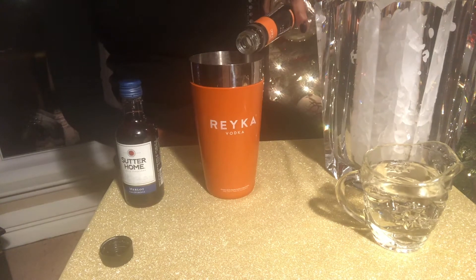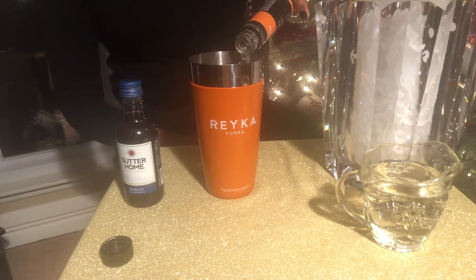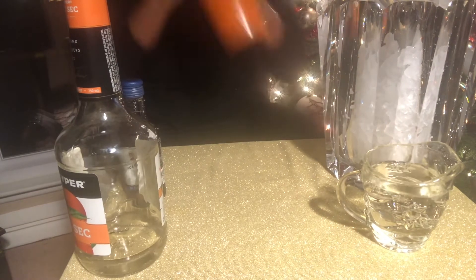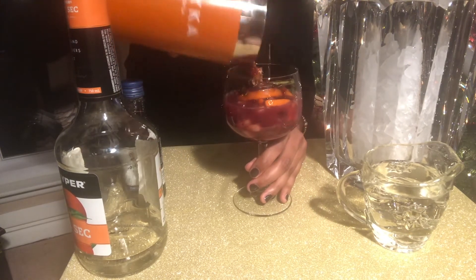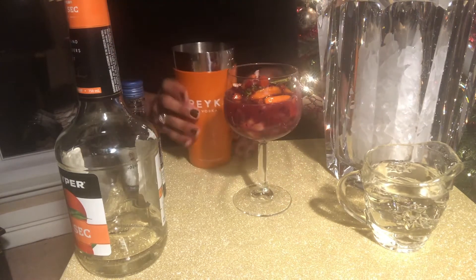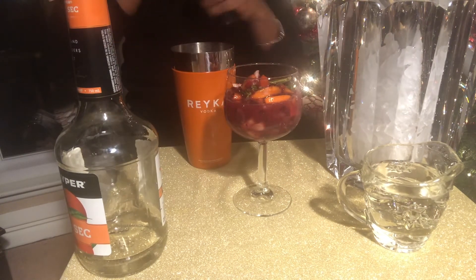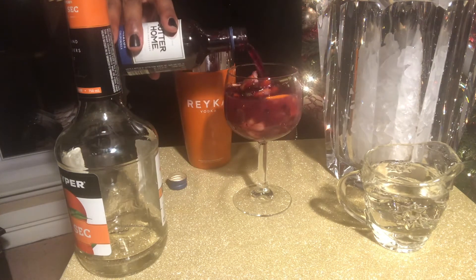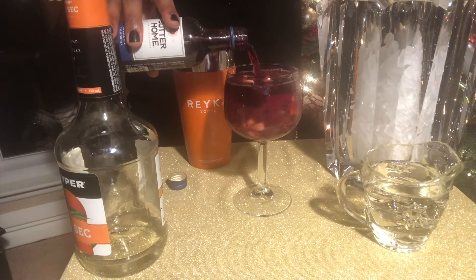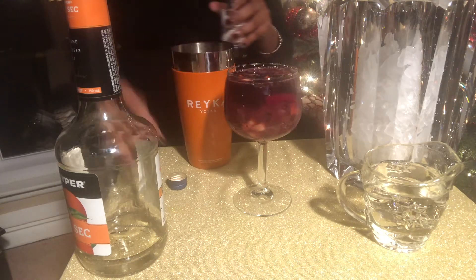Always add in a cordial to your sangria — it adds in another flavor profile and it's so necessary. Add ice to your shaker and shake it up. Pour your mix into your wine glass and top with your favorite red wine. I typically use a Merlot or Pinot Noir so it can give it a great flavor with your sangria. Let's take a sip. I can taste all the fruit and it's a delicious sangria.